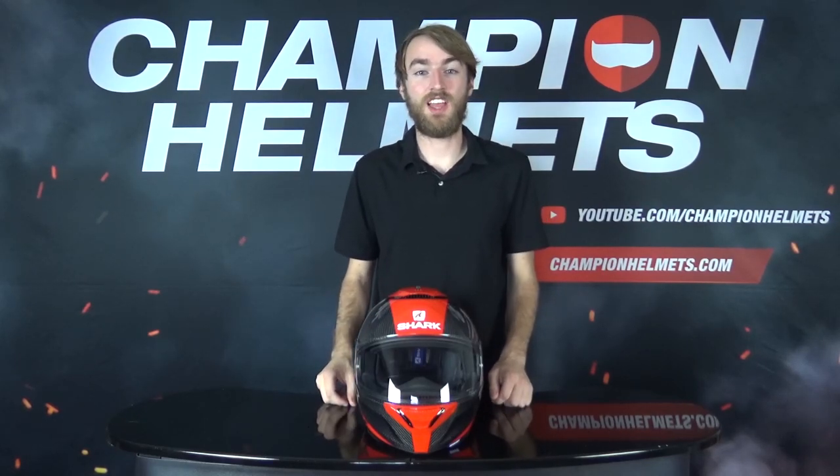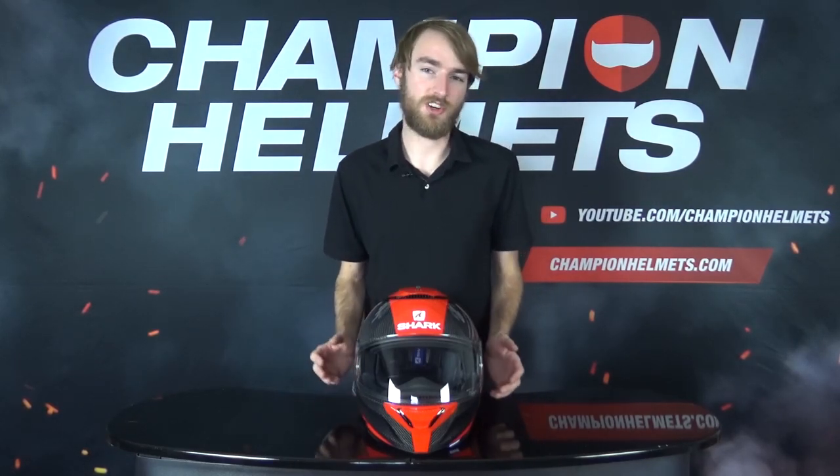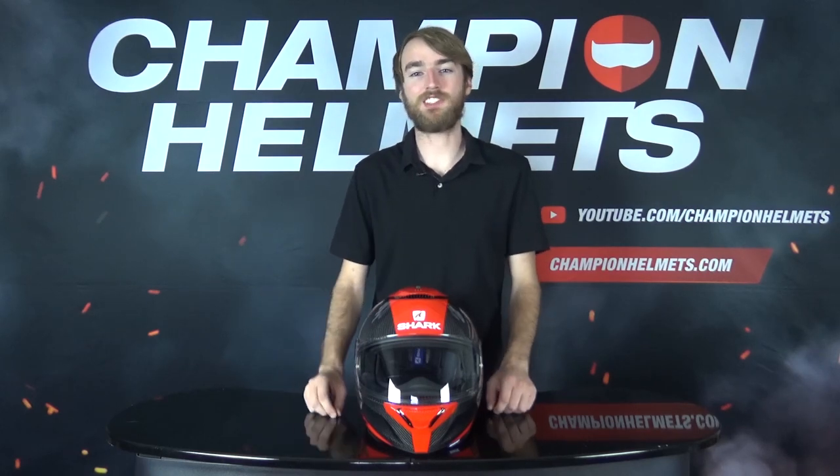Hi guys, Keegan here with Champion Helmets, and today we'll be taking a closer look at the Shark Spartan Carbon by putting it to the test on the road.